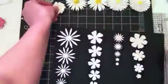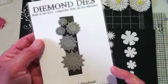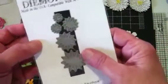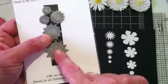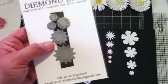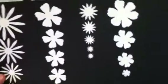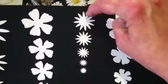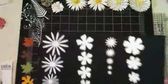Then there's the Fancy Flower set — it's a five-piece set. I love these. I did have some made up but I couldn't find them, so I'll get a couple made up to show y'all within the next day or so. This is what they cut out like — very, very pretty. It's a 12-petal flower.